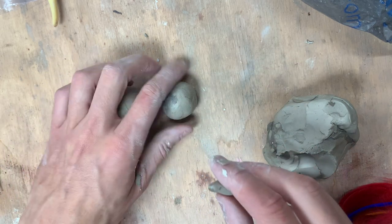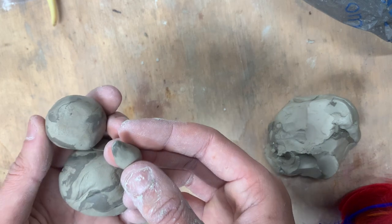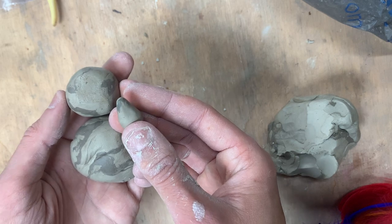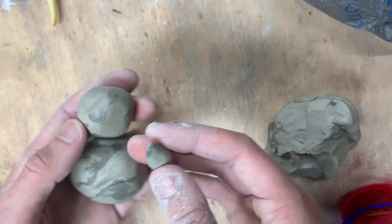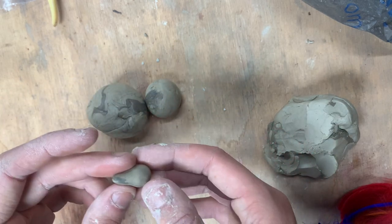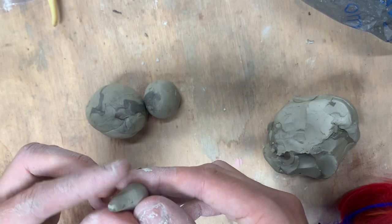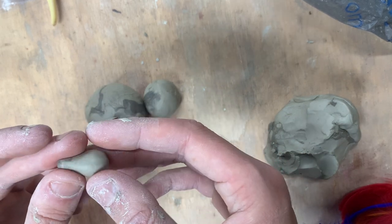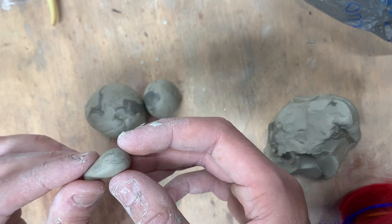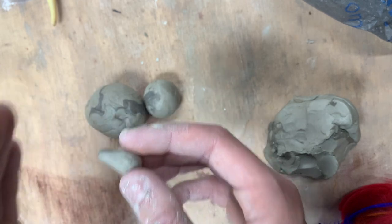I'm only going to be working from these three pieces because I want to cover the next step, which is slipping and scoring — very important when it comes to hand building. You can add other pieces if you'd like. The slipping and scoring process does not change depending on how detailed you make your sculpture, but every time you attach pieces, you have to go through that slipping and scoring process.